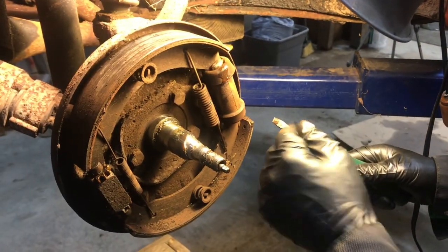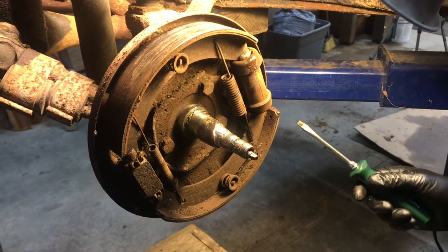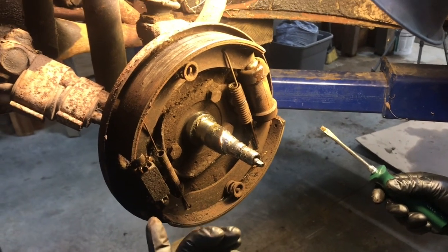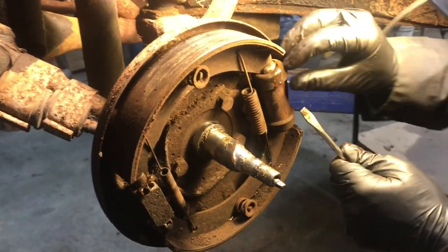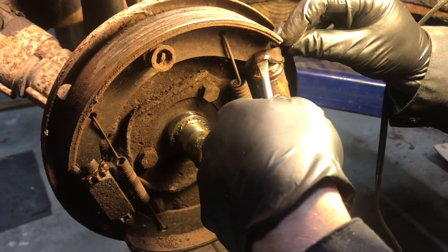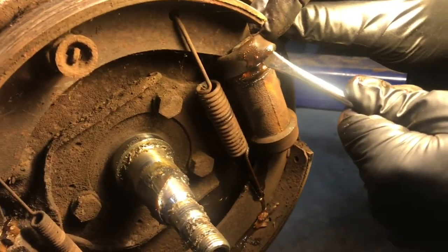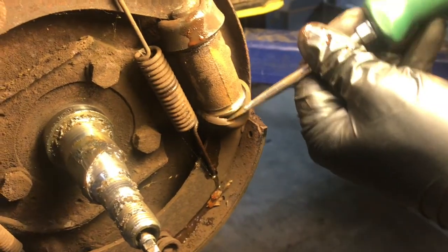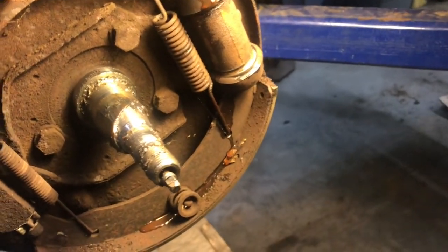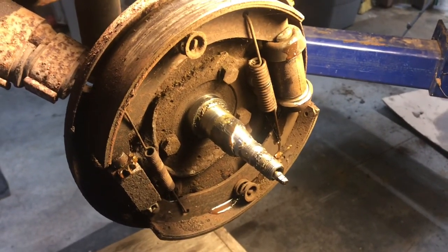With the drum off, we can see the condition of the brakes. The shoes are seemingly okay — there's lining left. Both star wheels turned, which made it a little easier to get things apart. I peeled back the boot on the wheel cylinder and it's a mix of water and rust coming out, so that's no good — but we're going to replace those wheel cylinders anyway. The bottom was dry, but it doesn't matter because it's going to get replaced. The brakes look pretty good. It looks like it was taken care of at the point that it was parked.